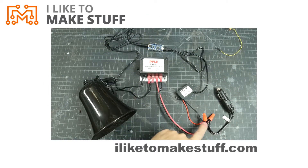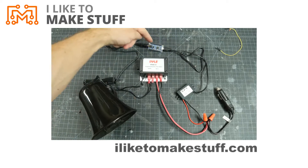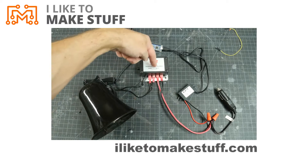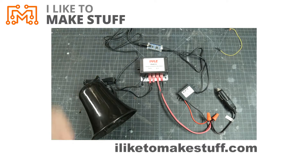We have 12 volts coming in through the cigarette lighter adapter which splits out to the converter that turns it into 5 volts, which feeds the USB and powers the soundboard. The audio out from that goes into the amplifier, which is also powered from 12 volts, and then the output of the amplifier goes out to the speaker — and that's the system.